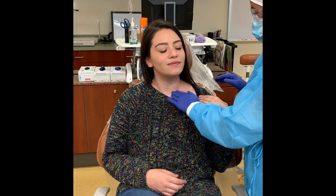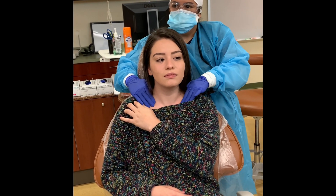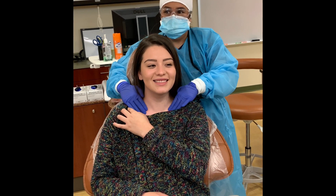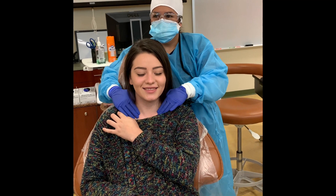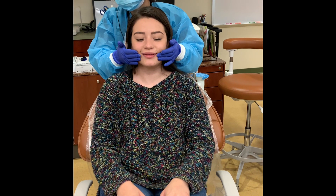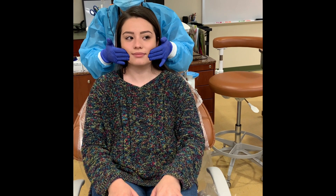While standing to the side of the patient, or while standing behind them, palpate the area above the clavicles using a circular motion with your fingertips. While standing behind the patient, compress the tissue of the cheeks against the cheekbones using a circular motion with your fingertips.